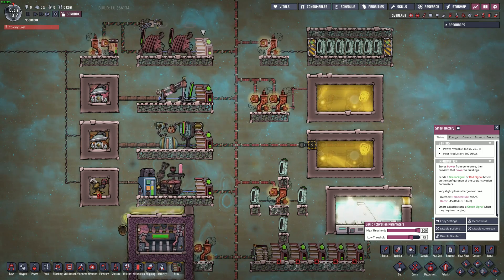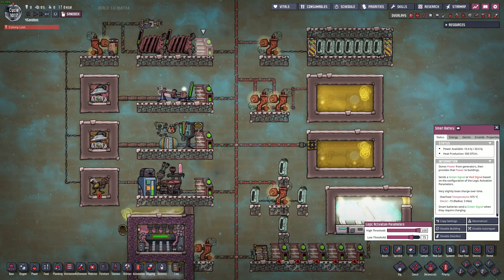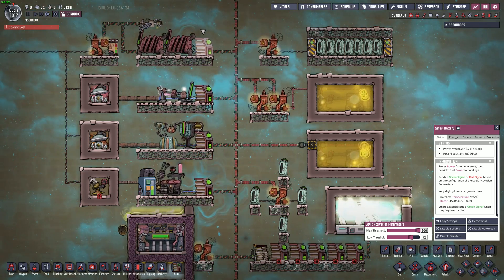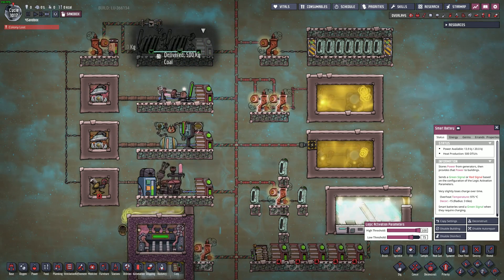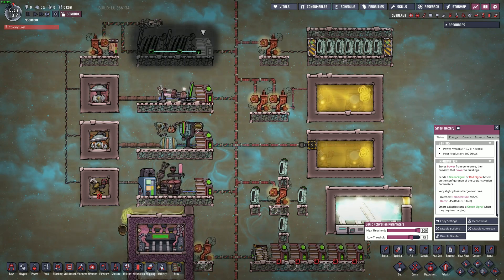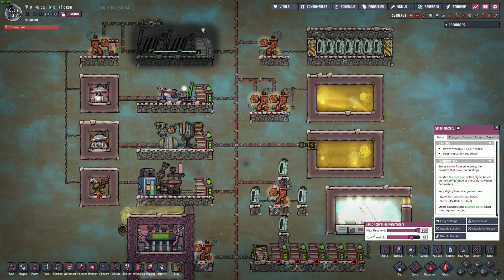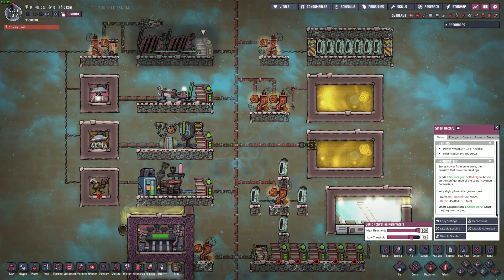Now that we know the basics, let's talk about how this applies to your base and dispel a few common misconceptions. The length of these wires can be however long you want. You can also control as many generators as you want with your smart battery, and I'd encourage you to do this as your base and power demands grow. Multiple of the same type of generator will allow you to consume more of your plentiful fuel faster and provide more power for your growing base.